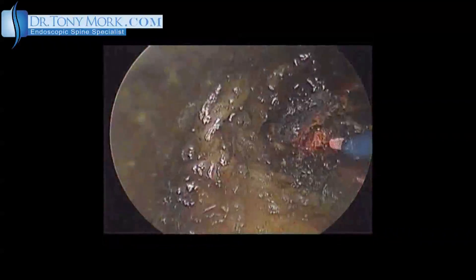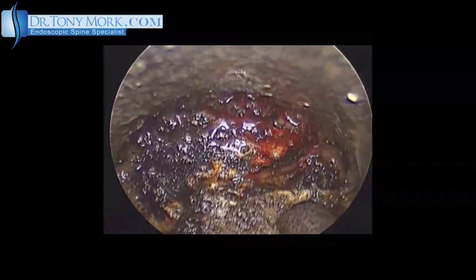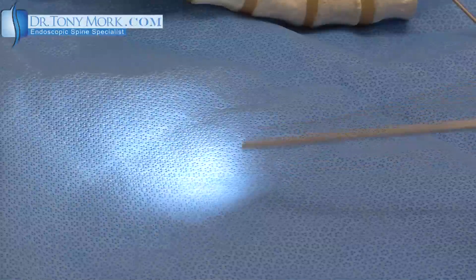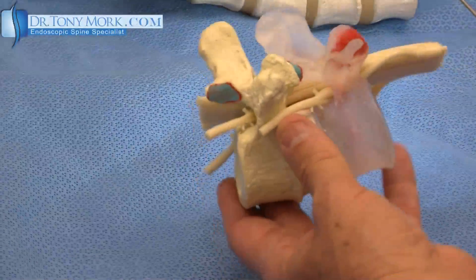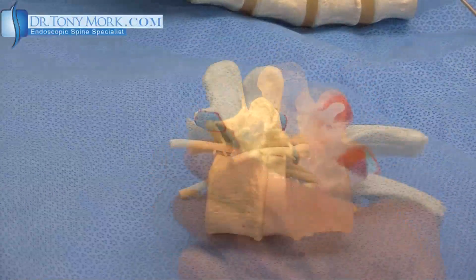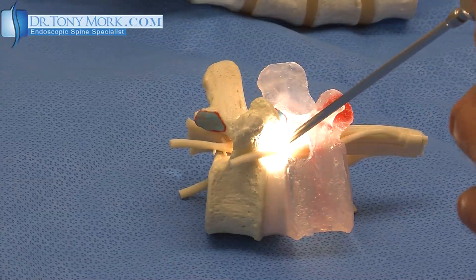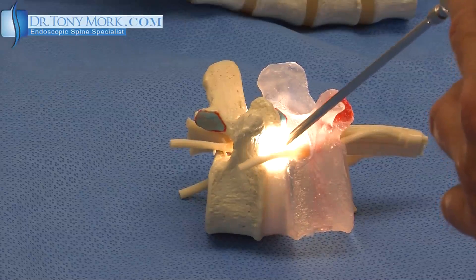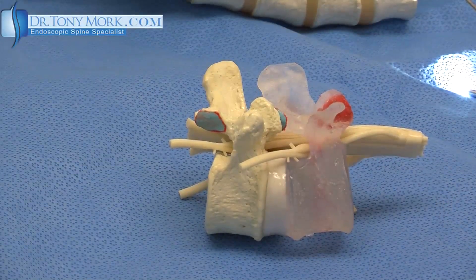It makes the size of the incision necessary to get this in there very small. Look at the size of the incision you'd have to make to put something like this in place. You don't need very much space in order to get this light source in there, and you can get directly at the problem without violating much soft tissue around it.